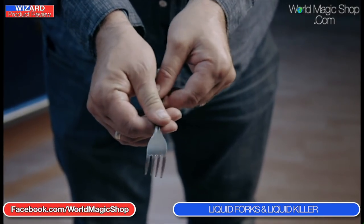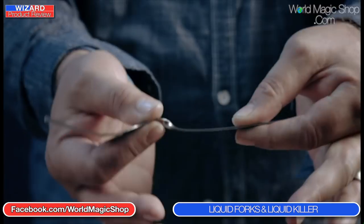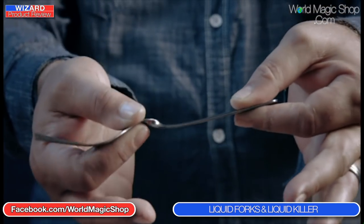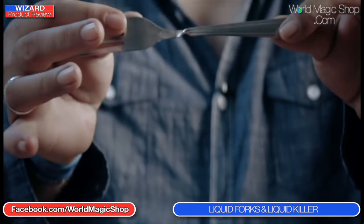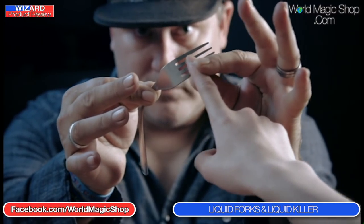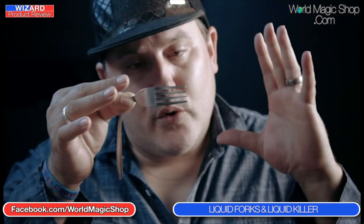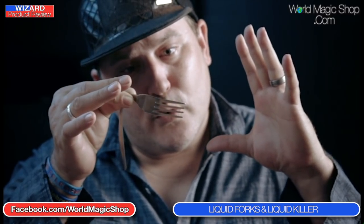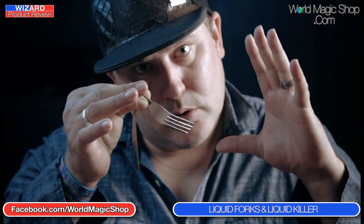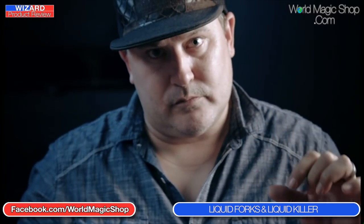What he's brought to the table is a very unique final display. When you first see this fan of tines — I remember seeing it the first time at Blackpool — they just stop and they're like this and you can't believe what you're seeing. If you've been performing liquid metal for some time and have experience with the liquid forks routine, you won't have a problem adding elements of the Liquid Killer finale. The opening of the routine also throws everybody off the scent of the actual method for the rest of it.